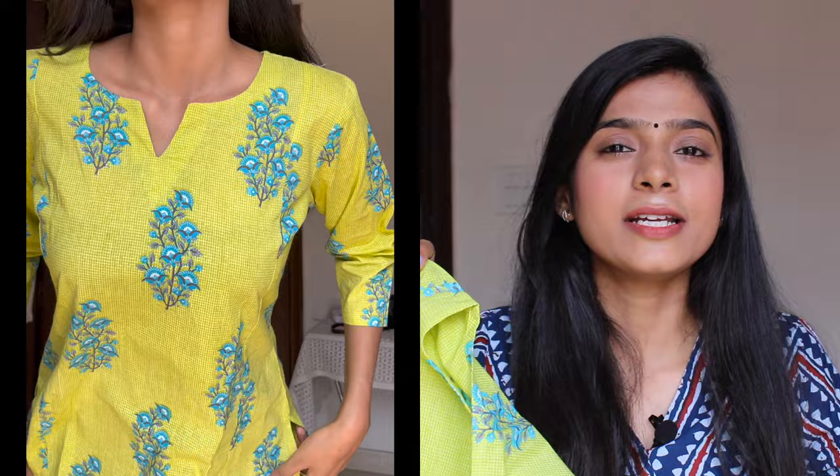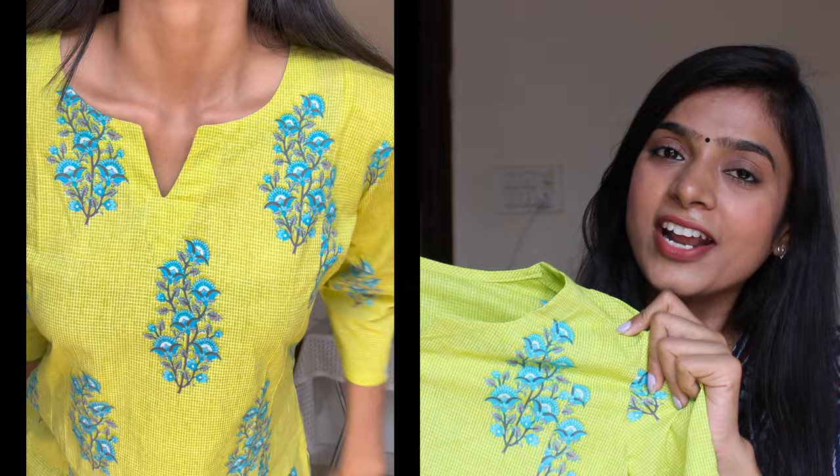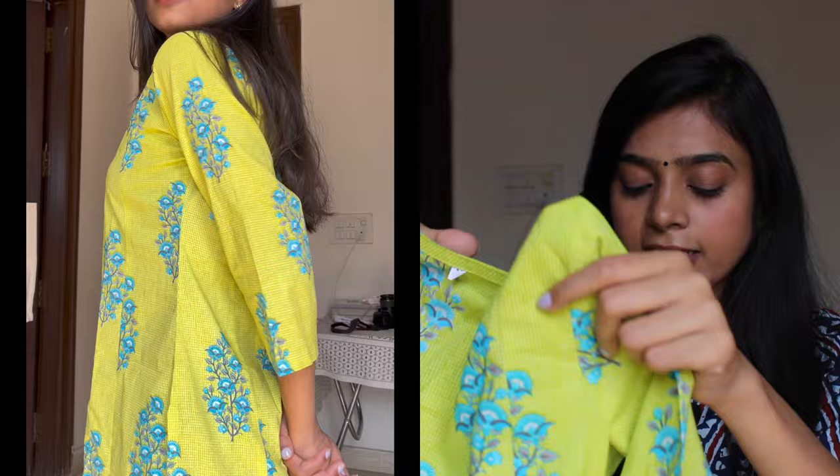The next tunic top and short kurti is this one in a beautiful lemon green color with a floral print — it is so fresh. Compared to the previous one which is more dark and formal, this one is very fresh. It has a V-neck in front, quarter sleeves, and a slit at the bottom. The material is not pure cotton — I can feel there is some polyester mixed in — but it is very light and won't get warm.